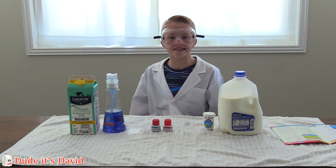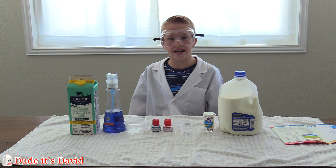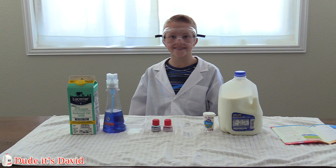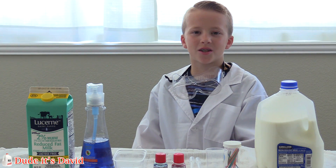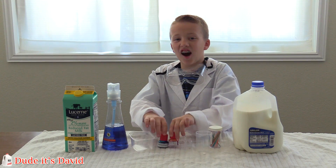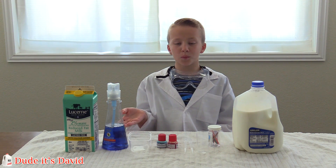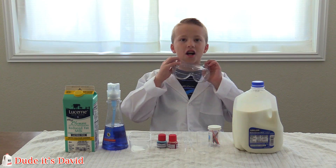Hi guys, welcome to Do It, It's David. I have a really cool science experiment to show you guys. Are you guys excited? I am. Today we're going to do an experiment using milk. It's going to be a color explosion. You can do this too. All you need is milk, soap, and food coloring. Let's get started.